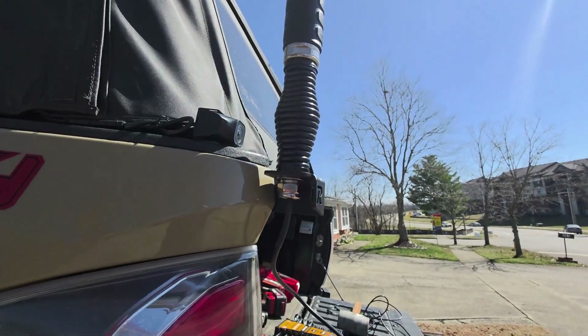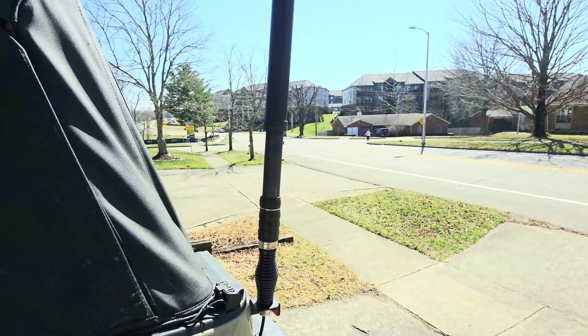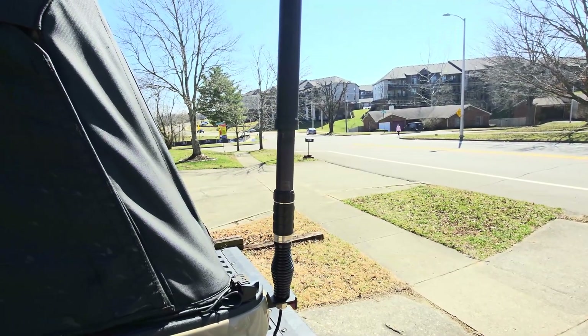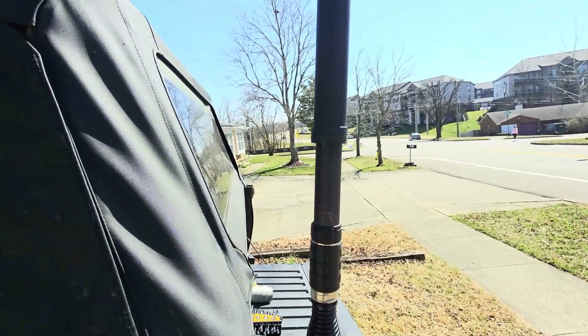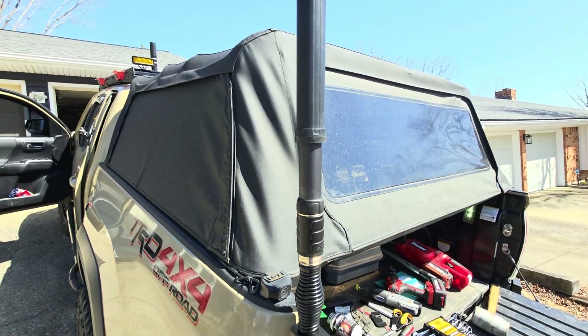Here we can see the original K400S mounted on the door, and then we've got the new Rago mount on the back by the tailgate with the ATOS already attached. We're going to check it out and do some testing — make sure it tunes okay. Again, you have to have a really good ground to the body and chassis of the car to make sure it'll tune okay. The install was pretty straightforward, not too big a deal. Let's go ahead and make a few contacts and see how it's working at the new location.